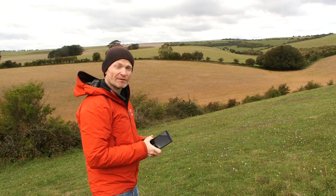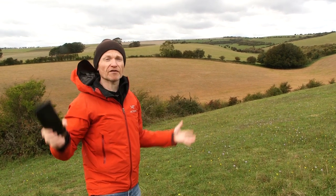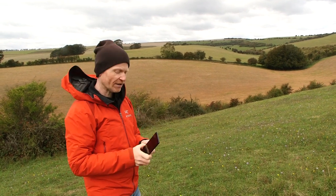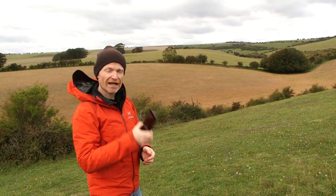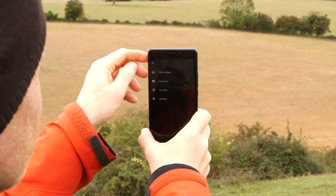There are now lots of specialist apps that will actually stitch together multiple pictures to provide a broader field of view that you can explore in more detail, zoom into, move around, and look up and down. Your phone may have already come with one, or you might want to download one. I'm going to show you the Google Camera app and in particular the Photosphere option.